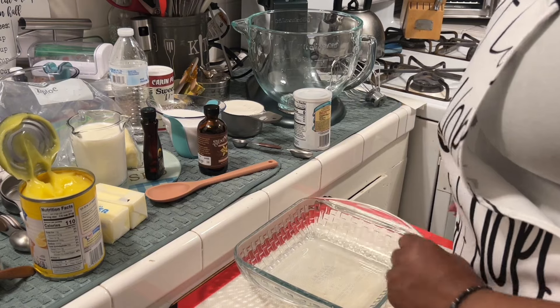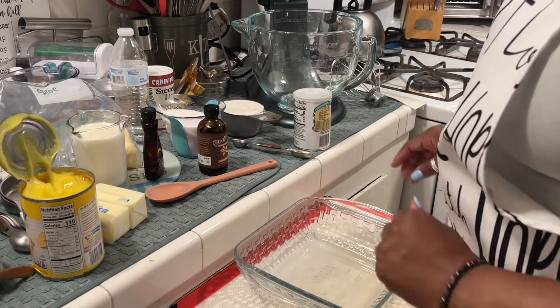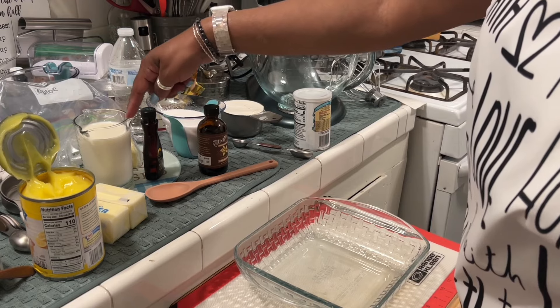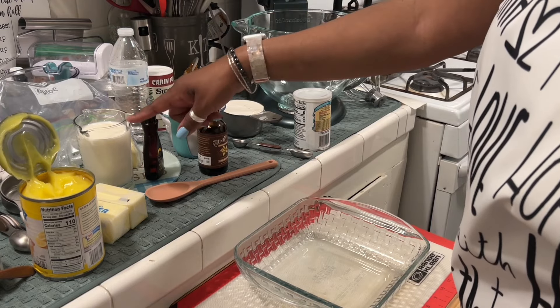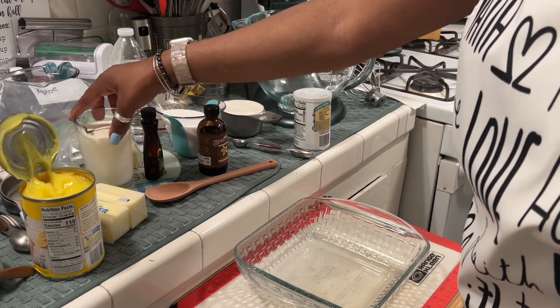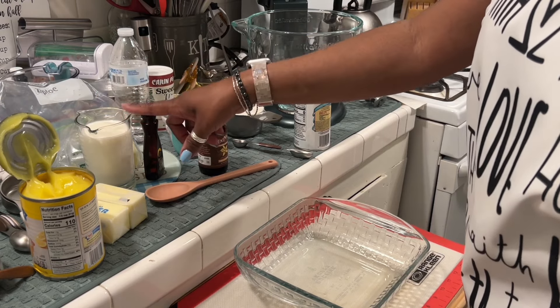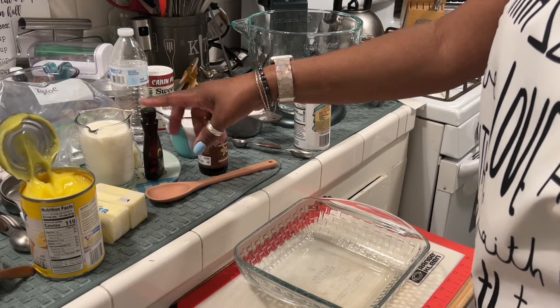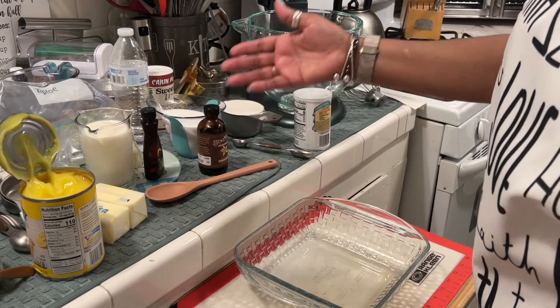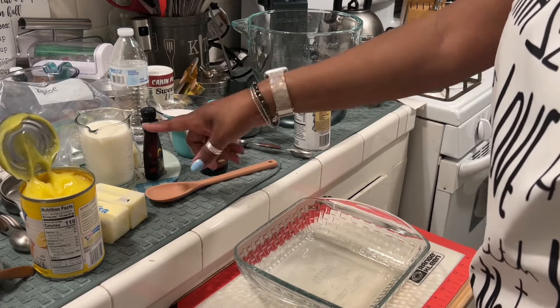So we have one can of the lemon filling. We have one cup of buttermilk — whole buttermilk. I'm actually making my homemade buttermilk: one cup of regular whole milk and one tablespoon of lemon. I'll let it sit for about 10 to 15 minutes while I'm preparing everything.